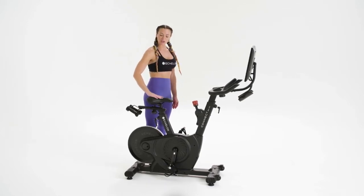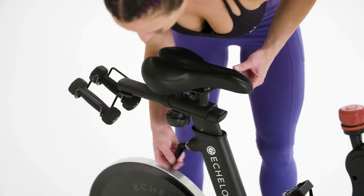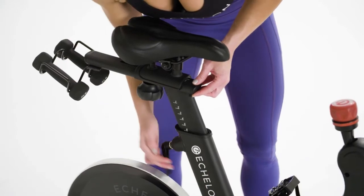First, let's start with the saddle. You want to make sure that your saddle is as high as your hip bones. To adjust, turn the lever counterclockwise to loosen, raise your saddle, and then tighten by turning the lever clockwise.